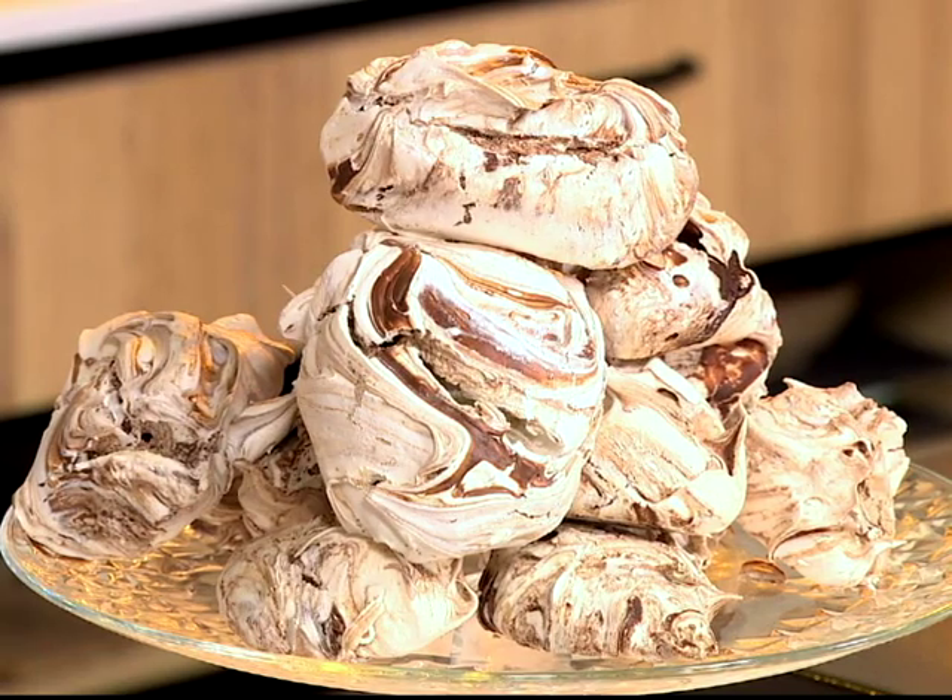For the first time this morning, we're stepping into the Expresso kitchen to make something sweet. And man, do we have something to tantalise your taste buds this morning — dark chocolate meringues à la Pia, the junior food editor of Fair Lady.